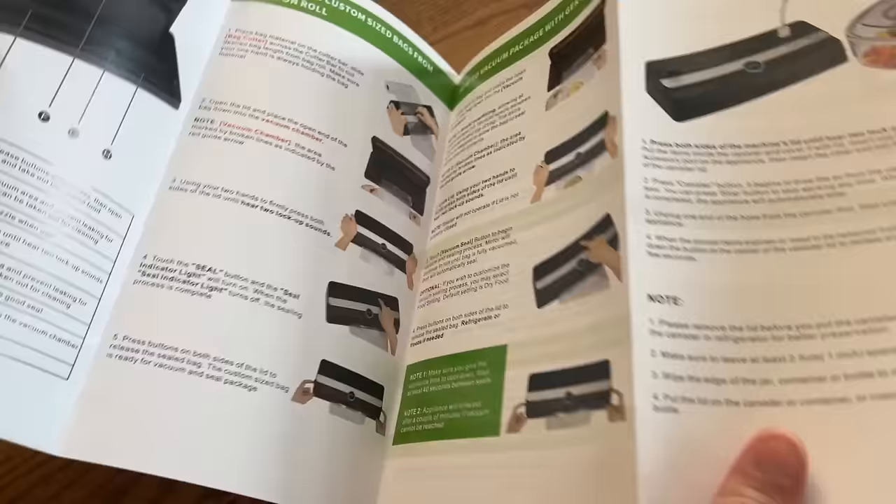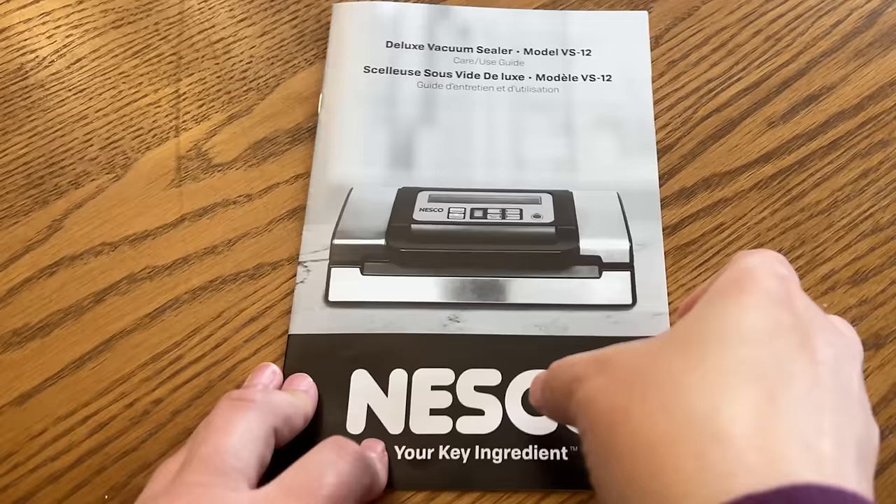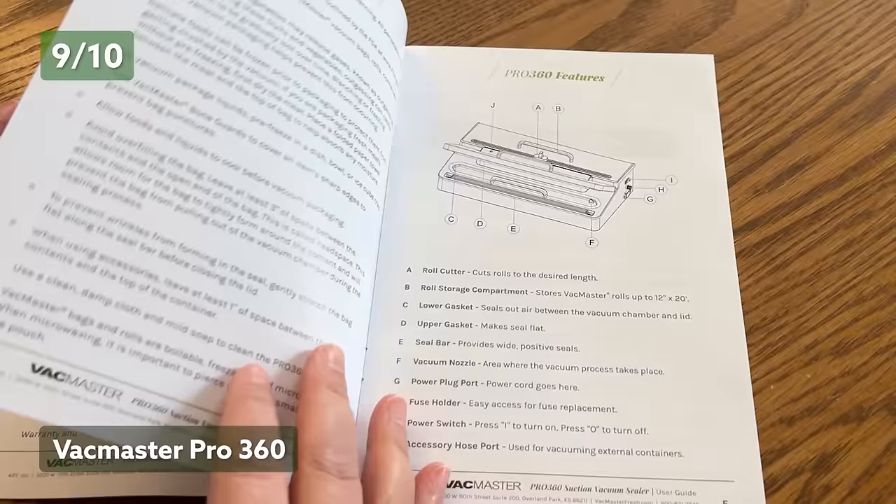One of the things that made it harder to conduct this testing was the helpfulness of the included manuals — some were more helpful than others. Starting with the Garyon unit, it gets a 10 out of 10 for having all of the instructions we needed and reading like it was written by a native English speaker. The Nesco also gets a 10 for its use of plain English and answering all the questions that we had. The VacMaster Pro 360 gets a 9 out of 10 — clearly written, but it left us with a few questions on how the many buttons and functions worked. The MEAT external gets a 10 out of 10 for many helpful diagrams and descriptive instructions that didn't leave us with any questions.